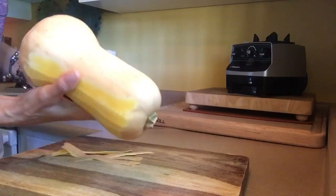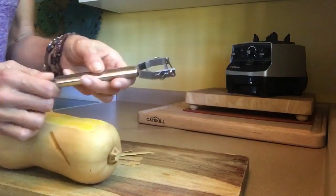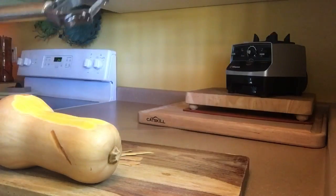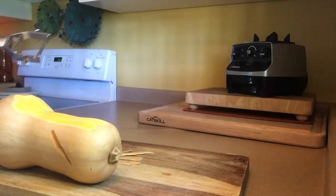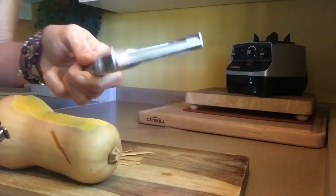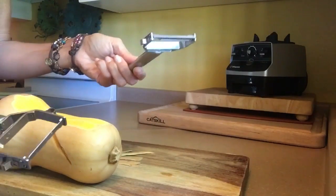Butternut squash going on. I got this for a dollar. This is, of course, my favorite Titan brand peeler. This is not your mama's peeler, and these come in a set of two. It also comes with this one, which is the julienne peeler — little bitty slats to make nice noodles.